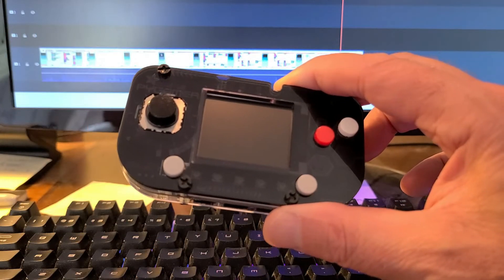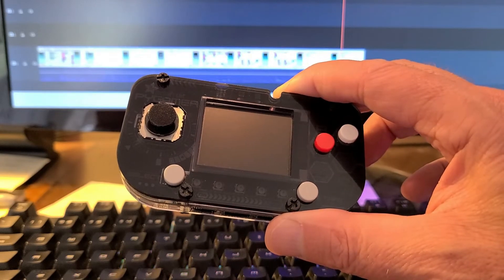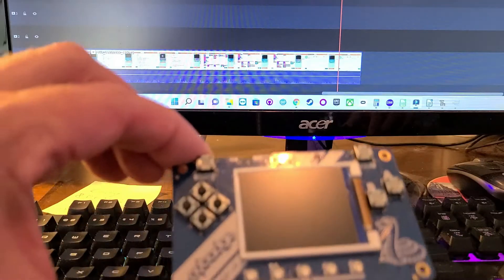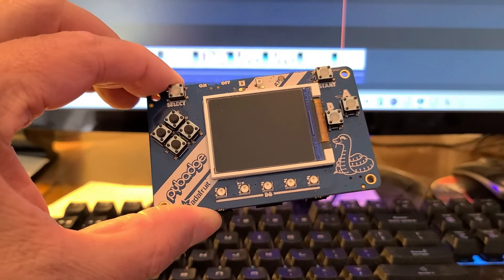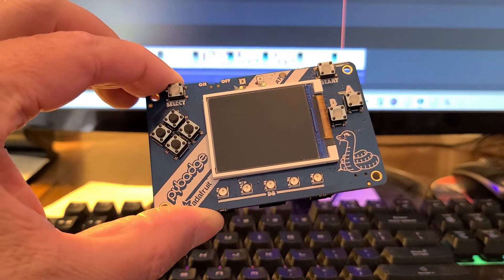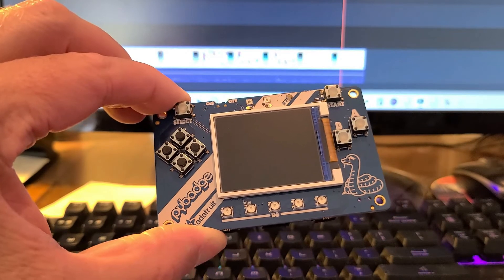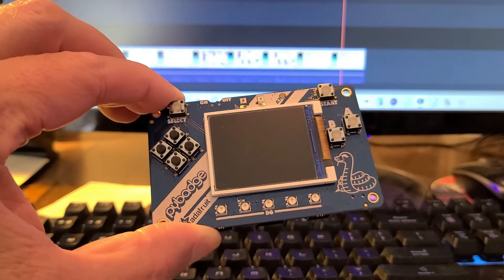The Pi Gamer also has a sister device called the Pi Badge, the predecessor to the Pi Gamer with slightly lesser specs and without the joystick, using four buttons instead. But just as easy and fun to program using all the same tools. Both of these devices also have a row of NeoPixels under the screen that can be programmed for some physical computing, or they can be part of your game.